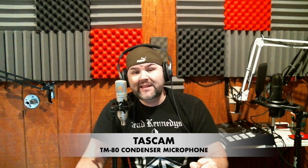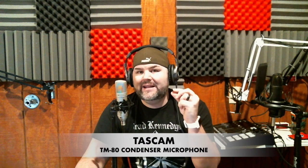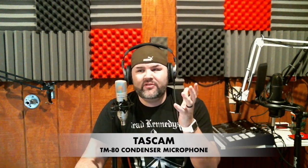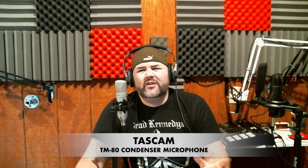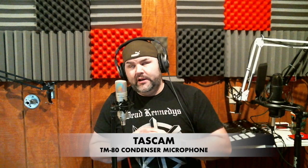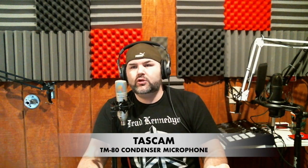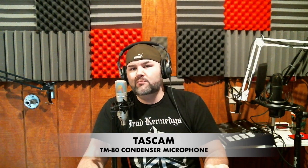Tascam TM80 — so far solid mic. I do not hate the presence boost, it doesn't hurt my ears. If I was going to use a budget condenser mic boosted in the high end — and you guys know I like flat mics like the Rode NT1, which is what I test every condenser mic against — if I wanted a presence boost, this is not bad. There's some clarity there, it's just the tiniest bit tinny, but nothing like the Neewer NW-700 or one of those BM-800 models. It sounds like a pretty good mic, just a little trebly.